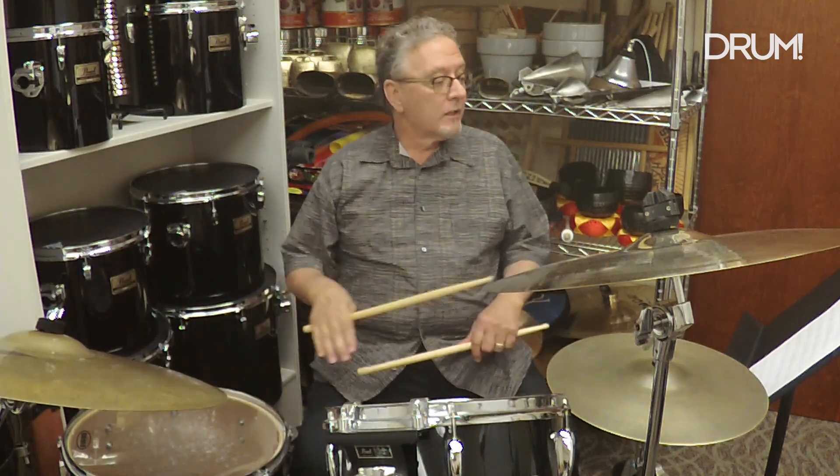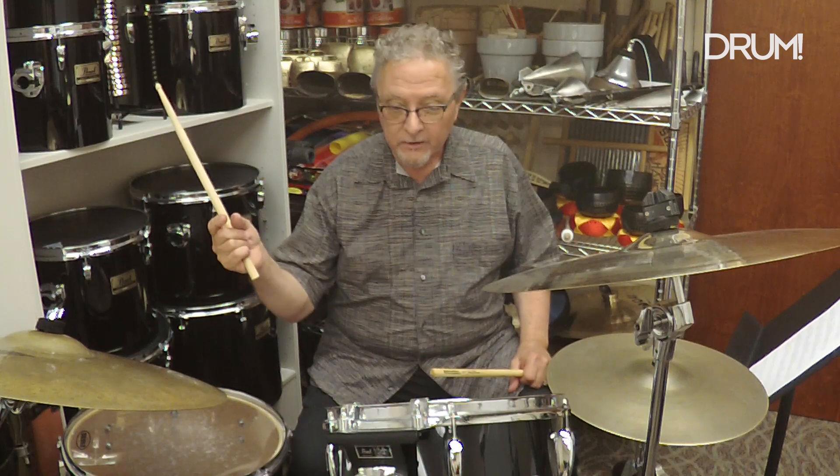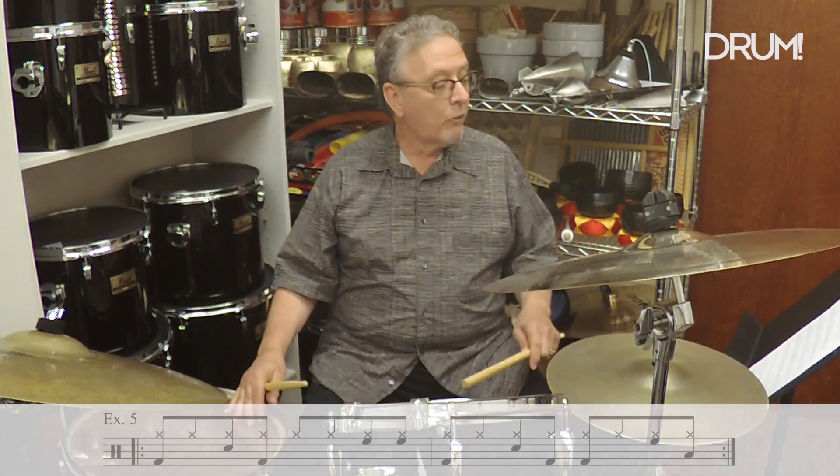In Example 5, I'm showing you how you can experiment with moving the kick drum around to get a slightly different rhythm. I'll do it slow once without the cymbal so you can hear it. This is Example 5: one, two, three, four.